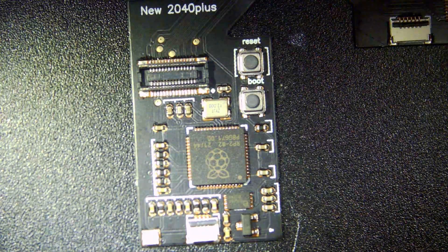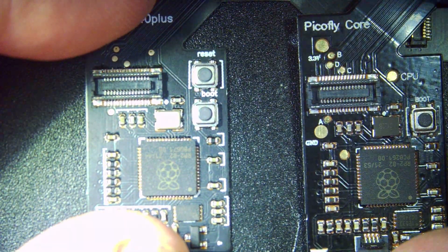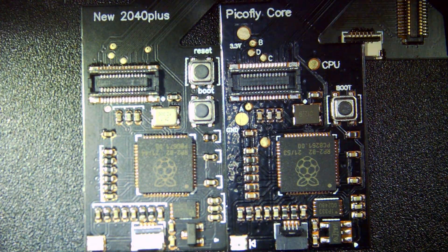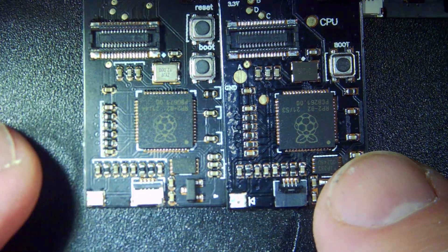So a quick comparison here — the new 2040 Plus chip on the left, and the older Picklefly Core that I've been using previously. The chips look very similar, there's just a bit of a difference. We have a reset button that's been added to the new version.